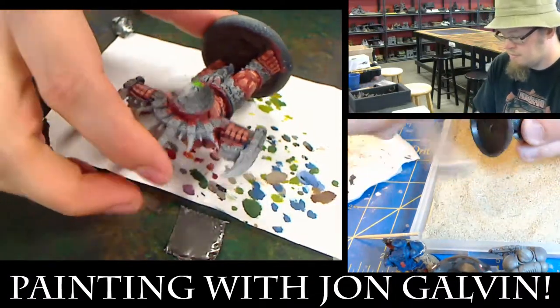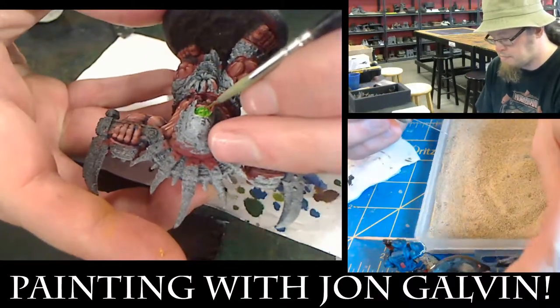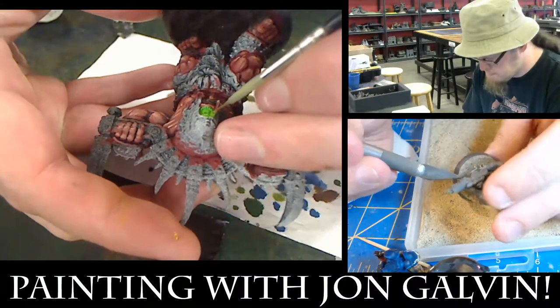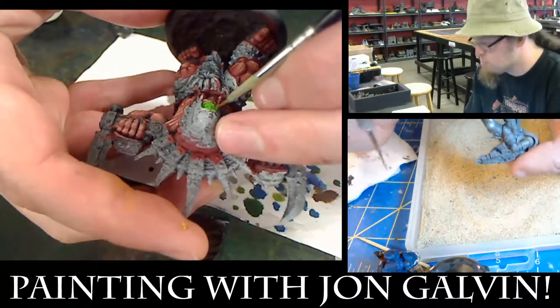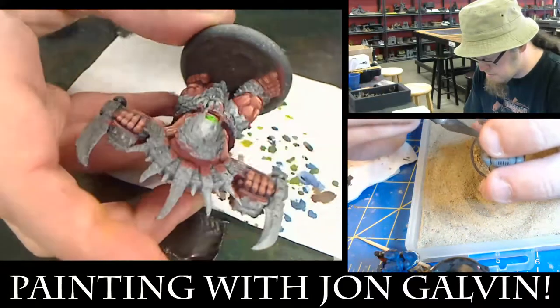Once again, slow and steady with this stuff. I like using Cygnus Yellow to highlight the Necrotite Green — it's just a nice color blend. I'll probably put a little white in here as well to kind of cement that. You can really get that glow effect.